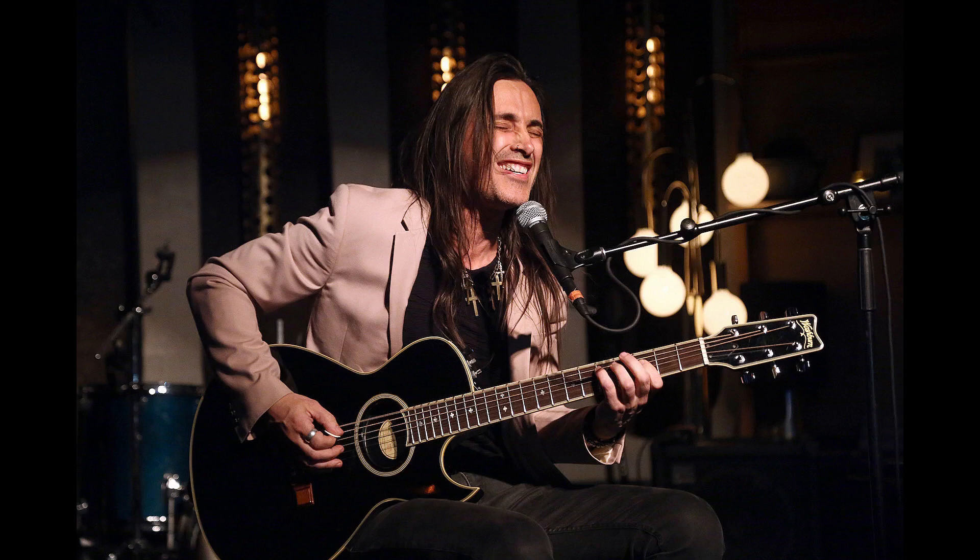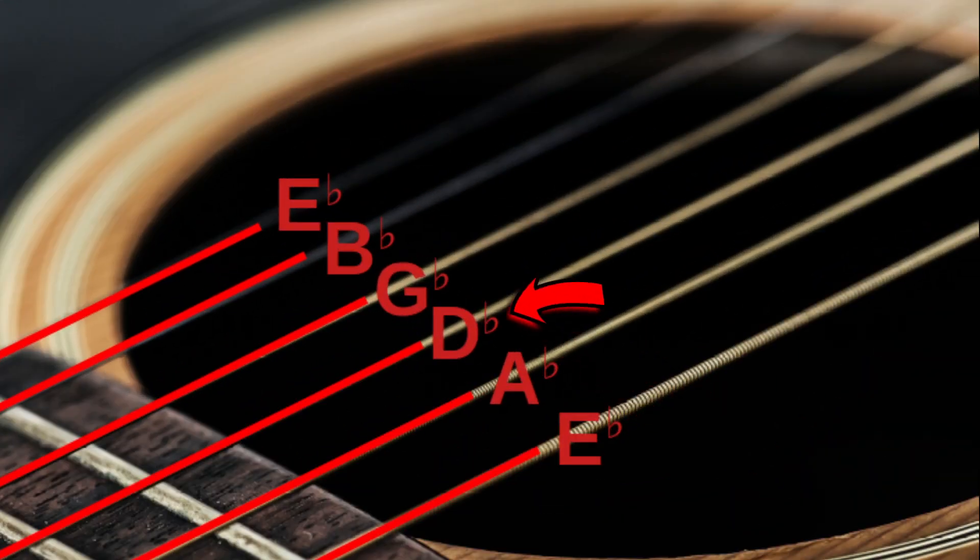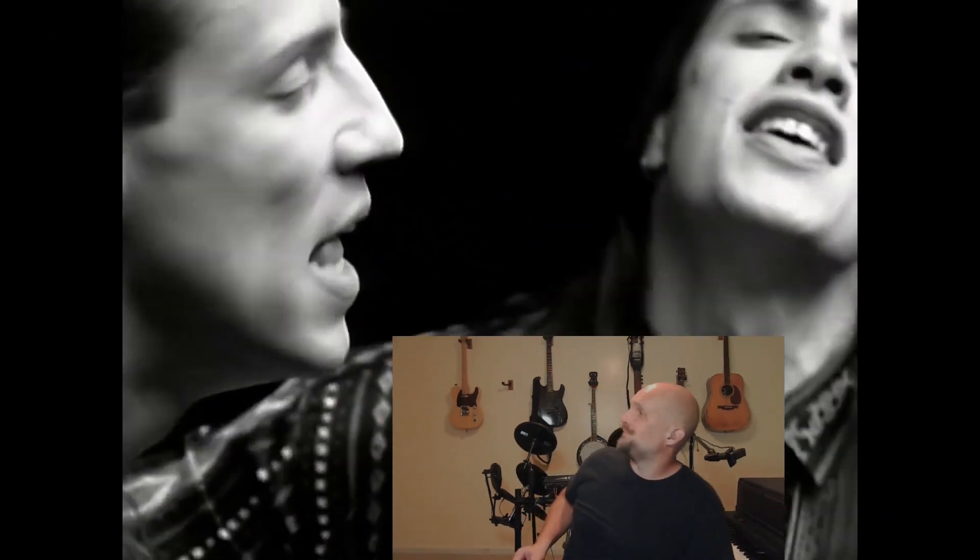A quick disclaimer: guitarist Nuno Betancourt was tuned down a half step on every string in the original recording, to the tuning E-flat, A-flat, D-flat, G-flat, B-flat, E-flat. So if you want to play along with the song you'll have to tune all your strings a half step down. To skip the transposing confusion for this video, I'm just going to bump the original recording up a half step so we can pretend they're playing it in standard tuning. Now everything's easier to talk about.